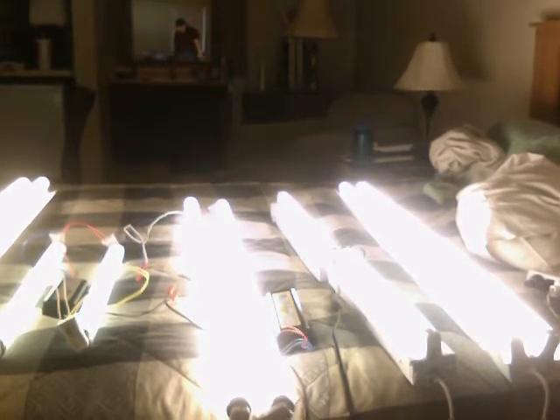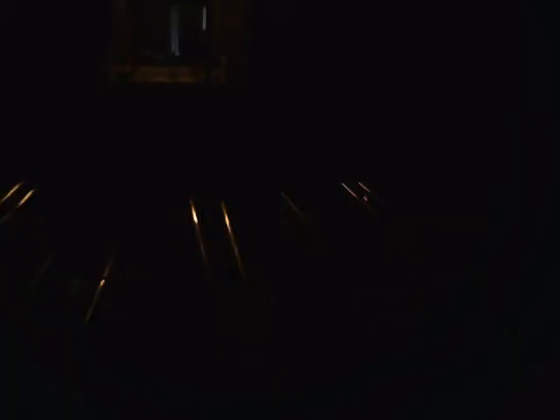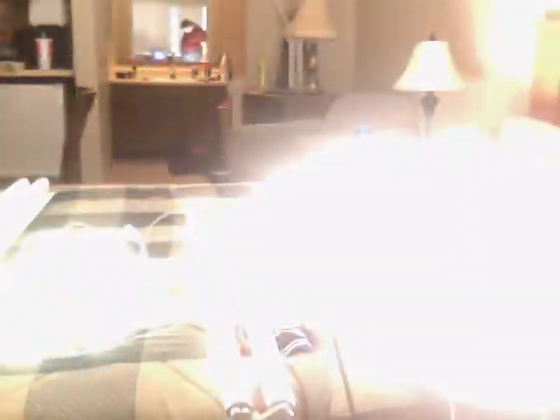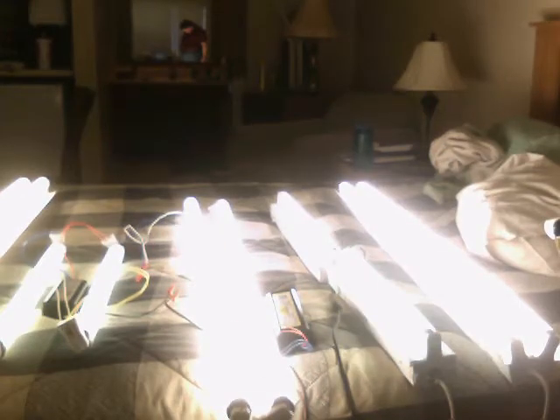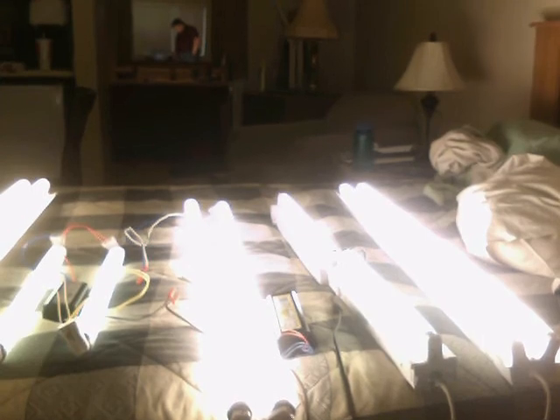Total current draw at this point of 3.4 amps, with 2.5 amps from this setup.